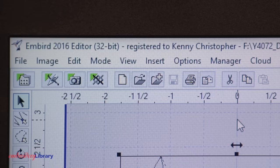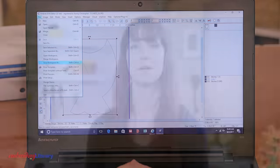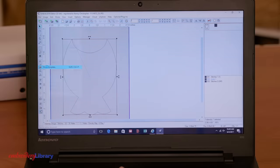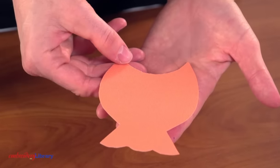I'm printing this die line using Embird embroidery software. Wilcom TruSizer is another software you can download to print die lines. When opening applique or in-the-hoop designs and die lines in embroidery software, it's important not to resize or scale the files. If the design or die line files are resized or scaled, the fabric pieces will not fit properly into the designs when sewn.